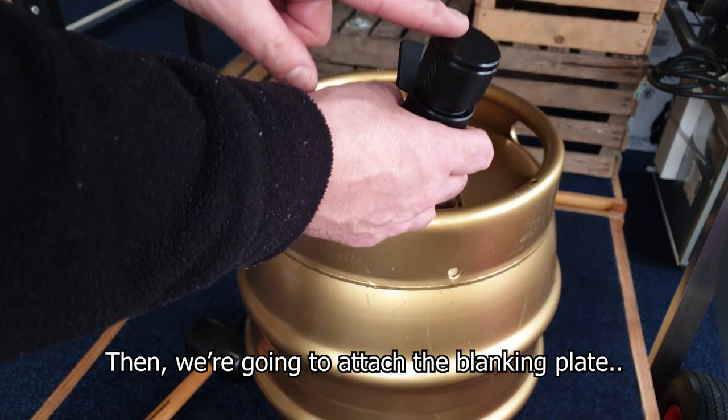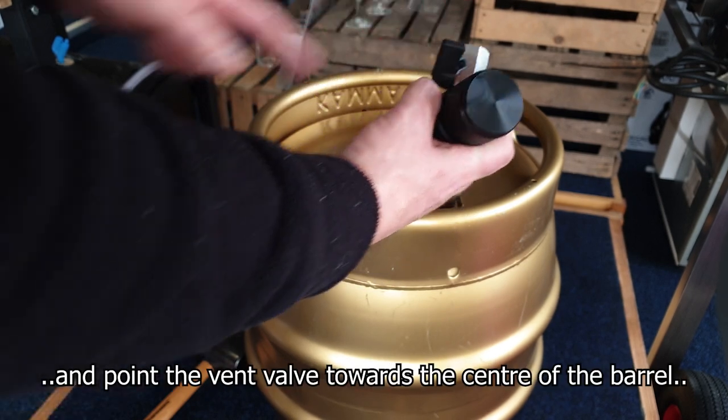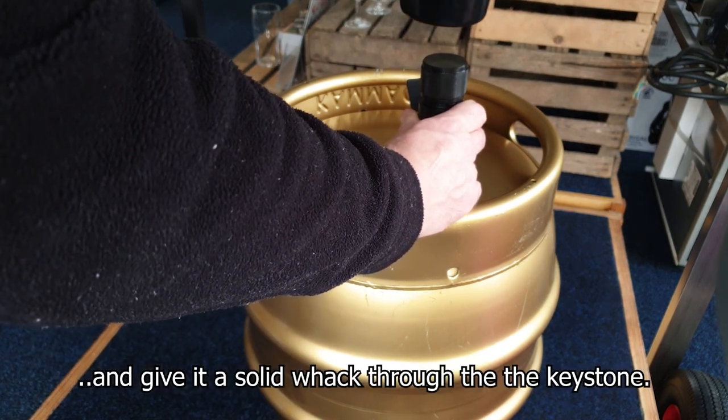Then we're going to attach the blanking plate to the top of the cask broacher and point the vent valve towards the centre of the barrel and give it a solid whack through the keystone.